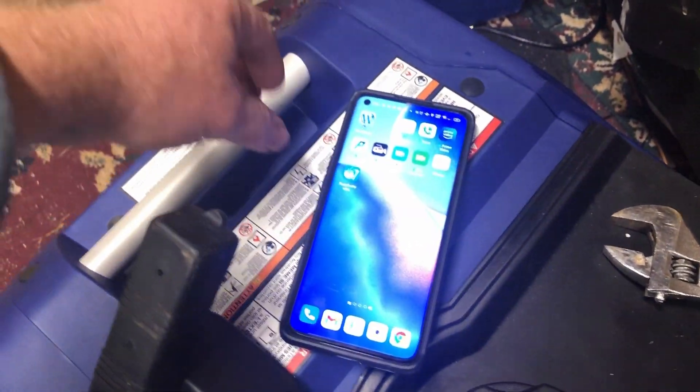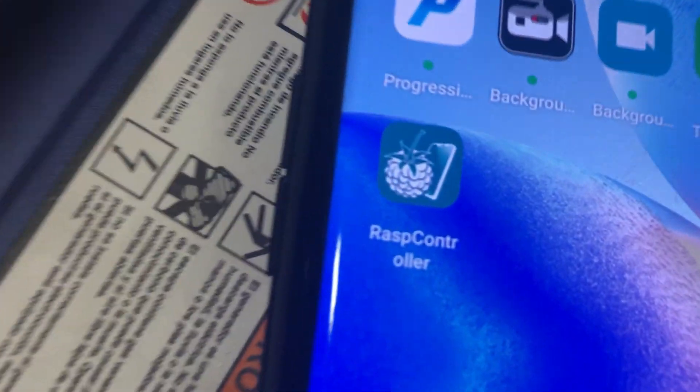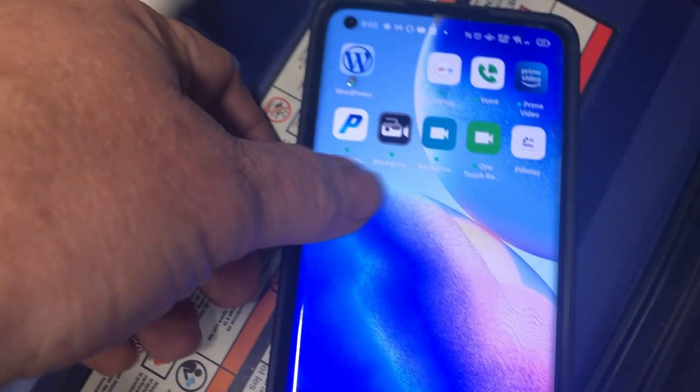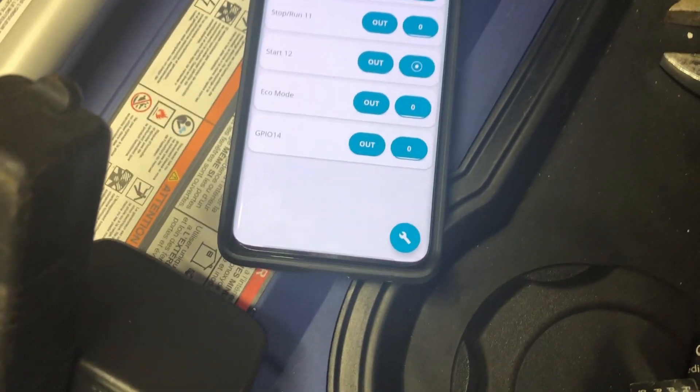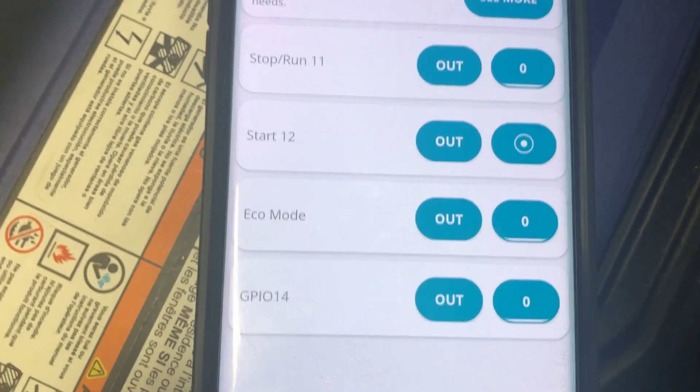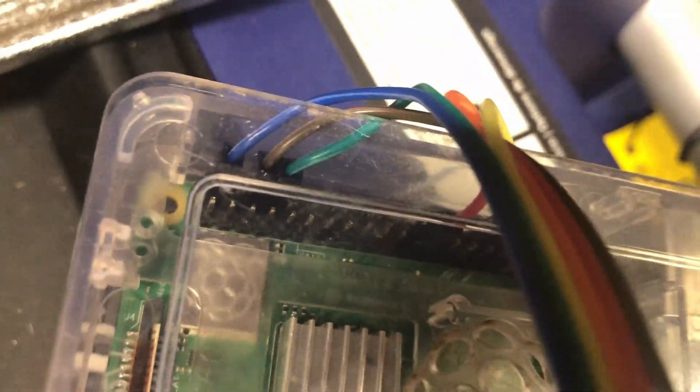The app I'm going to use is called RAPS Controller. We're going to open that up and these are the four relays I've got that are connected to the pins right there on the Raspberry Pi.